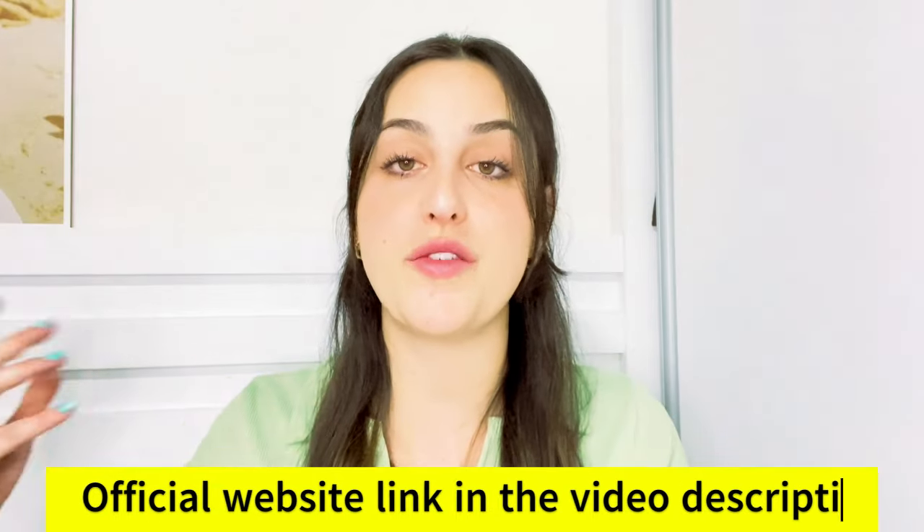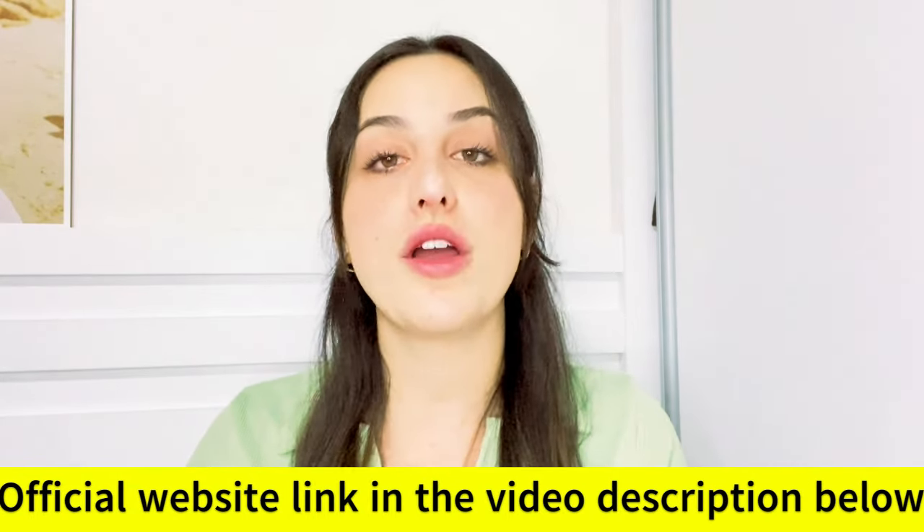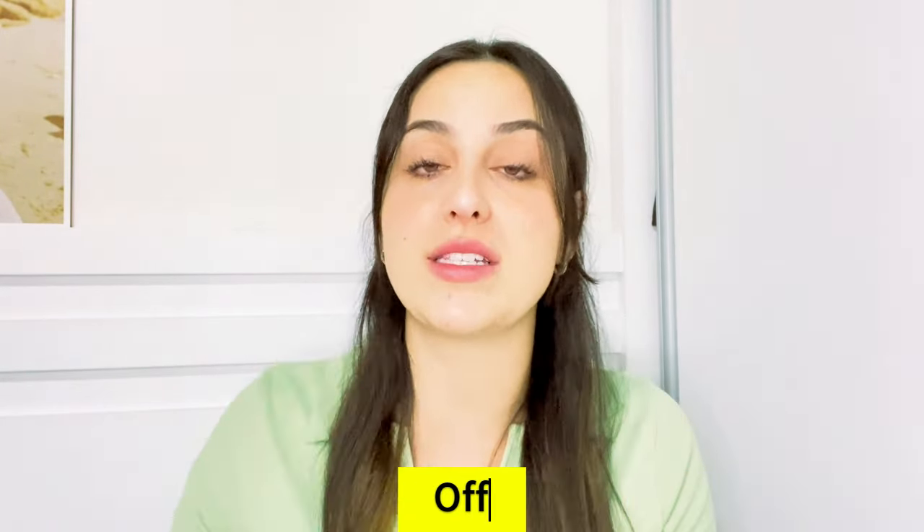I left the link for the official website just below in the description of my video in case you need it. All you have to do is go to the description box and click on the link, and you will go directly to their official website. I recommend you stay with me until the end, because the alerts will be available only here on this video. Folks, this Smart Hemp Gummies is something different from anything you have ever seen in your whole life.